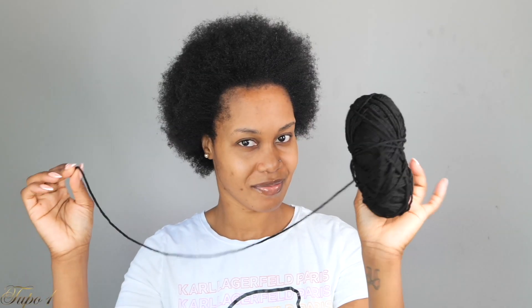All right guys, my hair is already washed and moisturized. I'm going to be using my rat tail comb, my shining jam, and my yarn. We're using yarn instead of rubber bands, as well as my scrunchies to achieve this look. So I'm going to start sectioning my hair from ear to ear, just a straight line, making sure the line is really nice and clean.